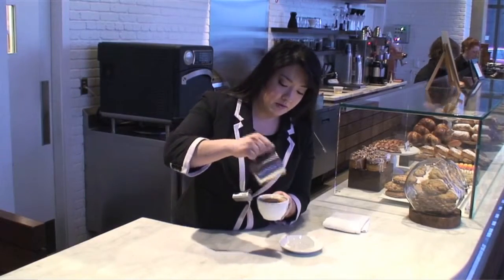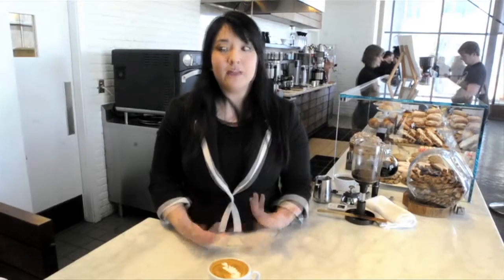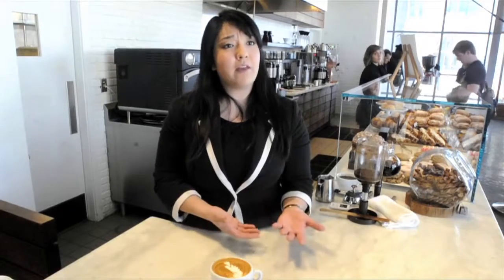Whereas half-and-half is the polar opposite. So again, a heavier mouthfeel, and it has sort of a luxurious feeling to it. I think that's why people really like it. And the reason why we don't normally put it on the menu is because if you have half-and-half in your shop, then you can make a Breve latte.